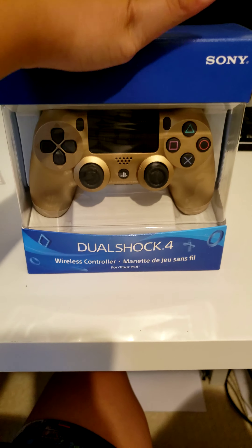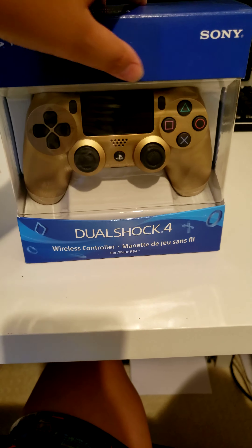Hey guys, welcome back to another video. Today we will be unboxing the DualShock 4 from Sony. It is for the PS4 and here are the instructions on the back. Let's get unboxing, shall we?